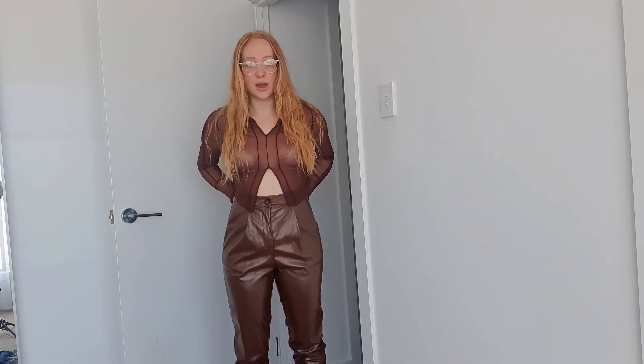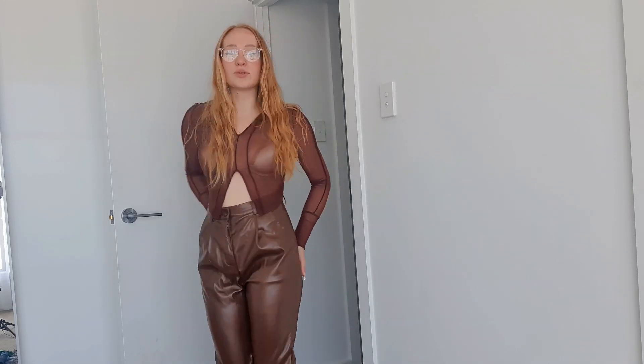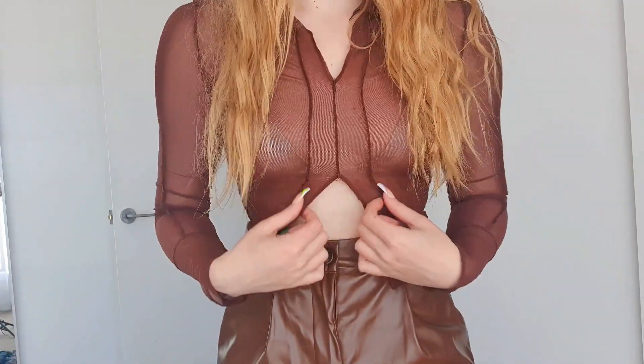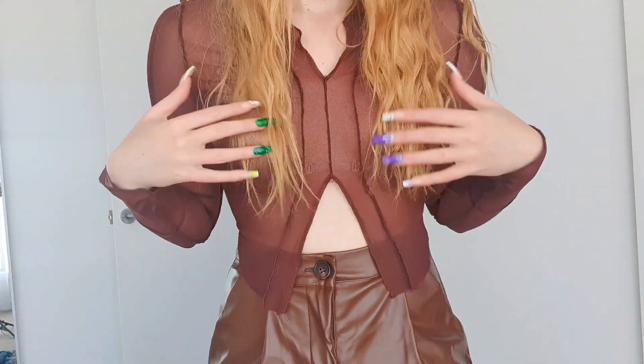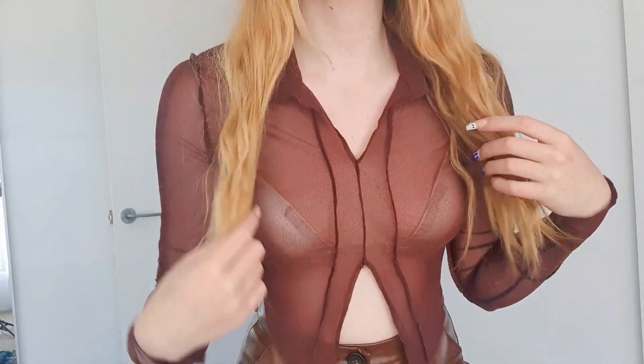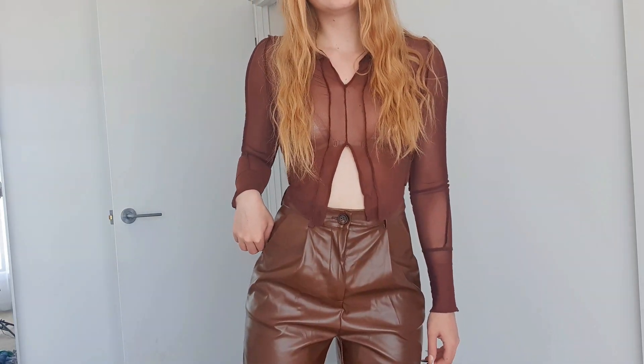Moving right along, I've got these brown vinyl pants. They're super warm so don't wear them on hot days. But they fit really nicely and are very comfortable. I've paired them with this sheer brown shirt — it's got a little collar and detailing down the sleeves. I think they look really nice together.